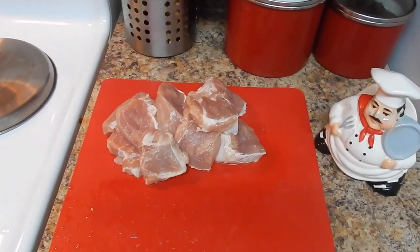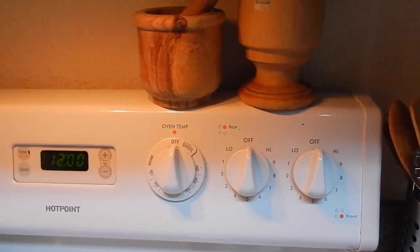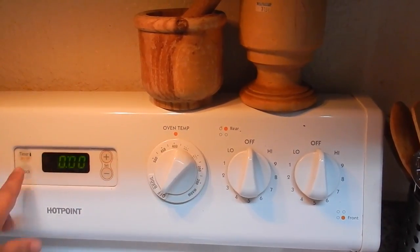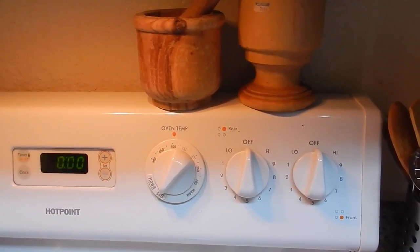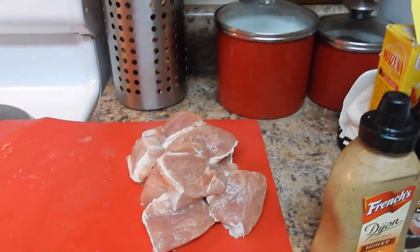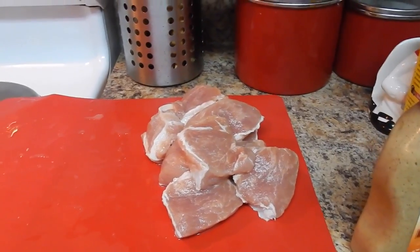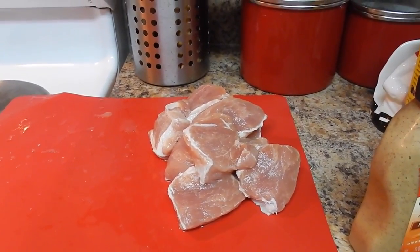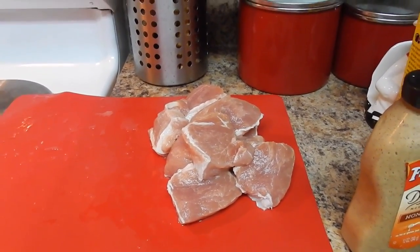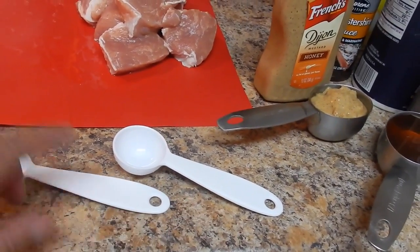First of all, we're going to preheat the oven to 400 degrees. I'm going to show you all the ingredients, and I'll leave the amounts in the description box below this video, so as you watch go ahead and write down the ingredients.